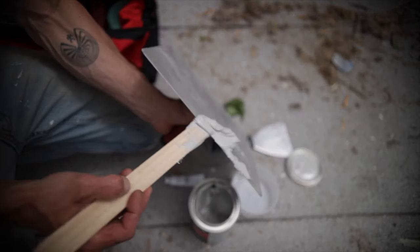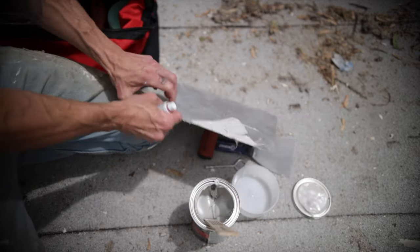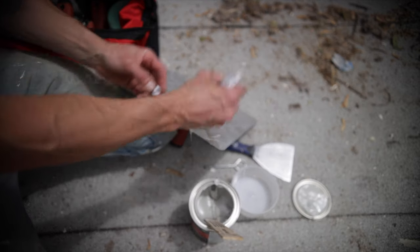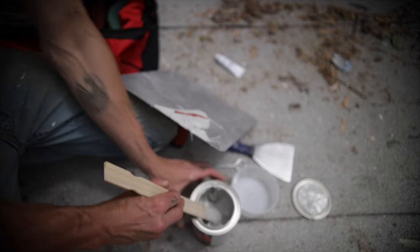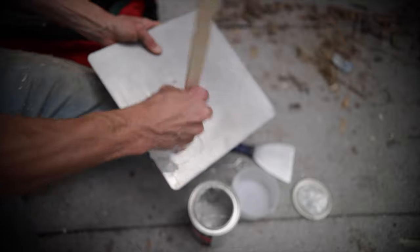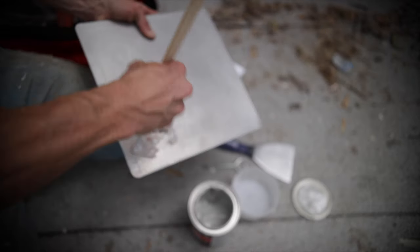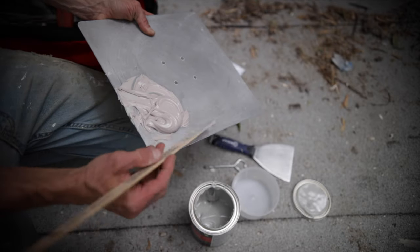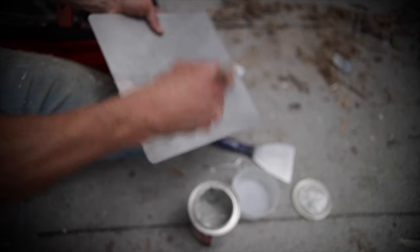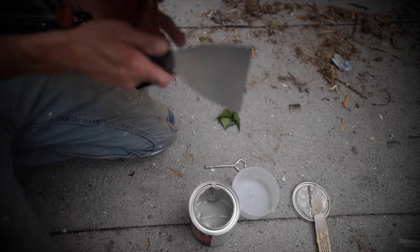You don't want to mix more than you're going to work with — it's better to mix small amounts. I know I need a fair amount so I pop a little line of hardener on there and mix it up until it turns pink. The key to mixing Bondo is using the right amount of hardener. Because it's warm out today, I'm not using a lot — on a warm day you've got to be very careful with too much hardener or it'll set up too quickly.